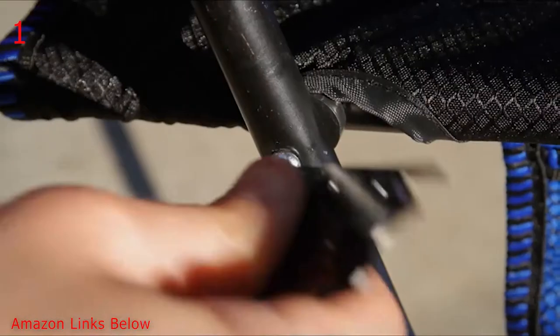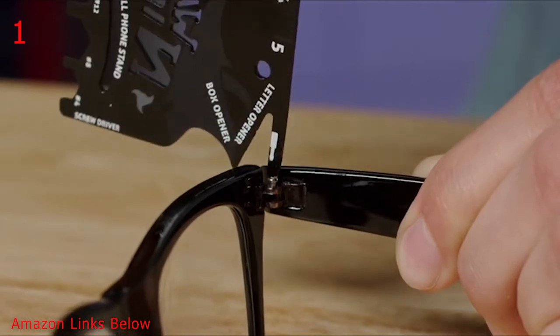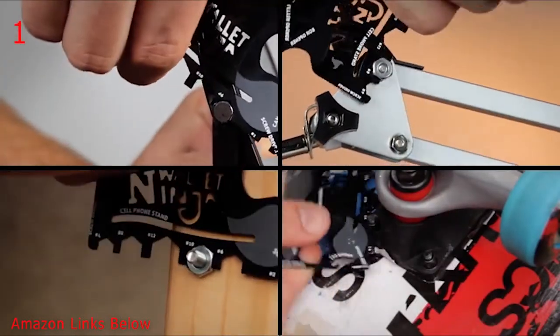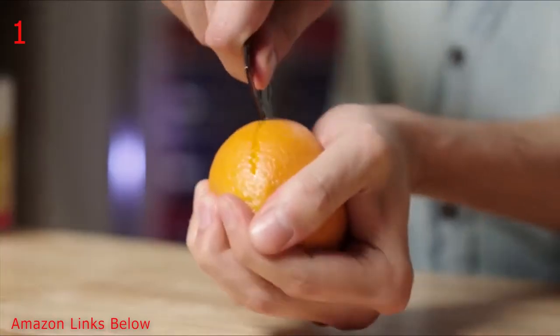You've got your Phillips, flathead — virtually any size household screw, including those teeny tiny ones and eyeglasses. Six sized hex wrenches for a quick tighten, a can opener for camping trips, bottle opener for barbecues, box opener, fruit peeler, letter opener.